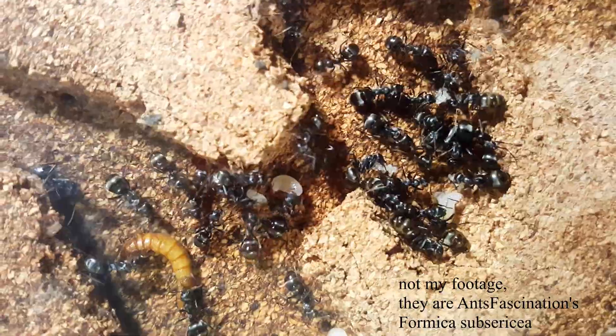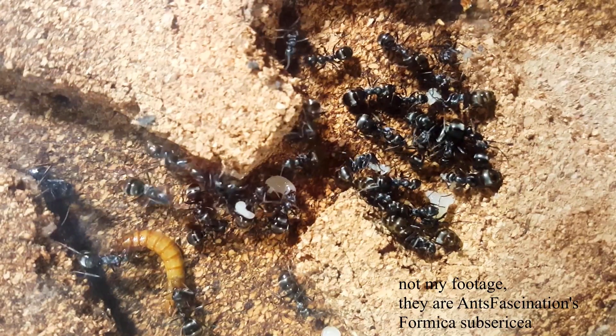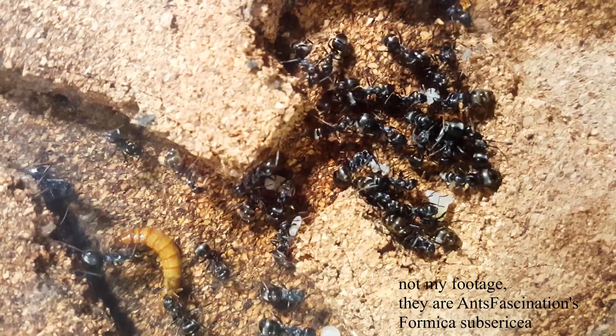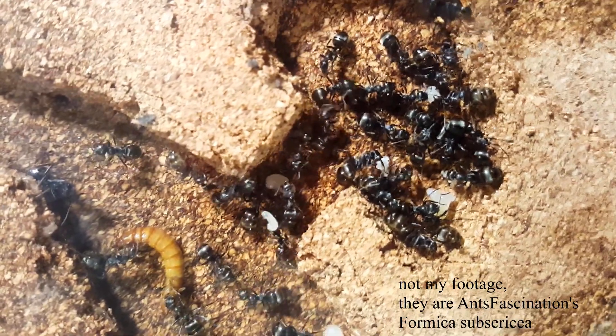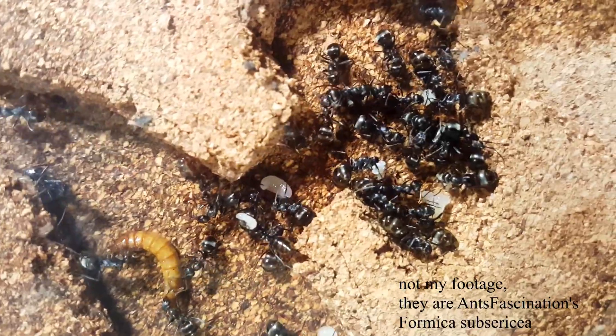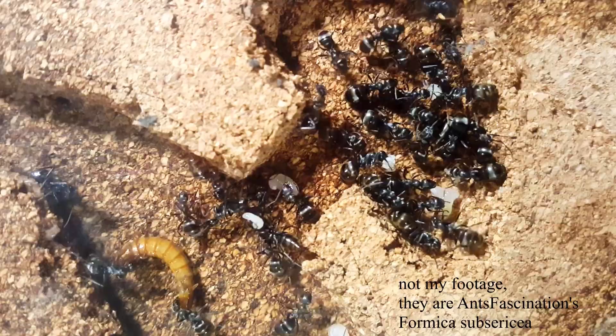Right off the bat we have a red acrylic cover — and why is this useful? Ants are almost completely unable to see red light at all. So if there's a translucent piece of red acrylic over the nest, the only light going into the nest is red, so you can observe them without them rushing around. This would be especially useful for more panicky genera like Formica.